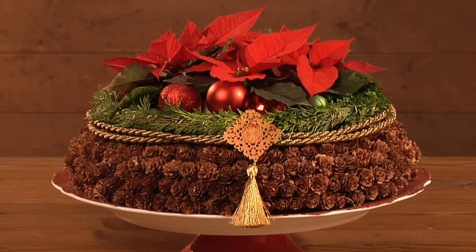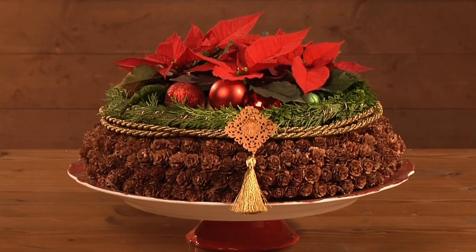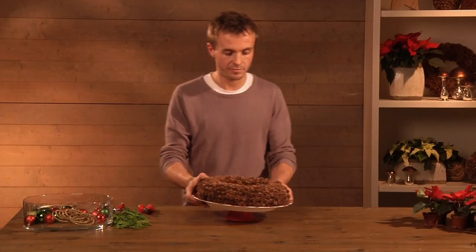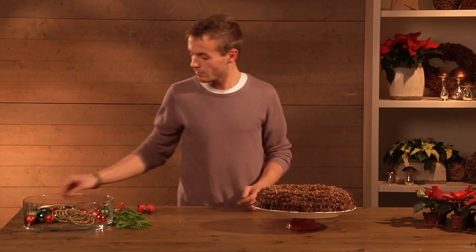This wreath featuring mini red poinsettias will lend a special warmth to your living room. Place a wreath made from large cones, available from garden centres, on a dish.